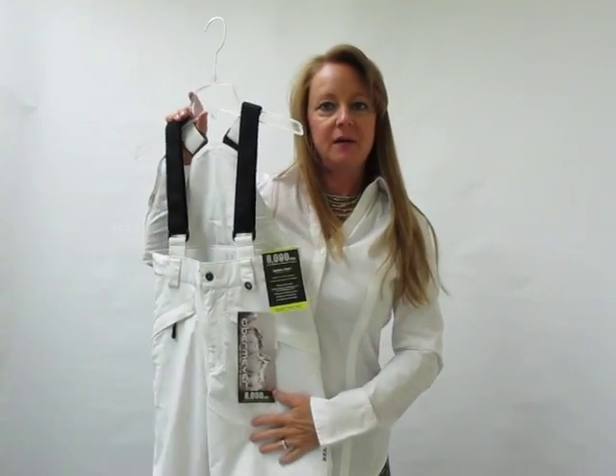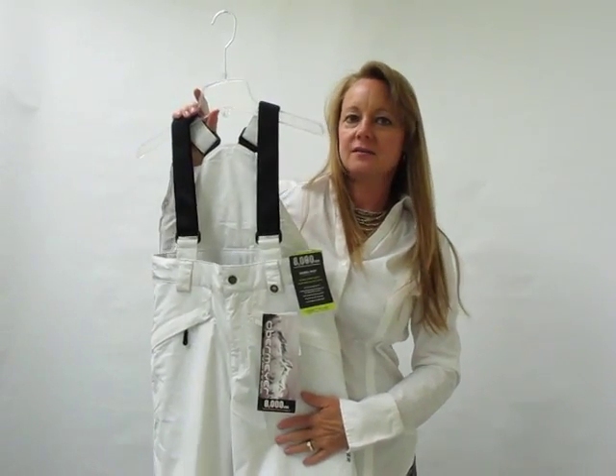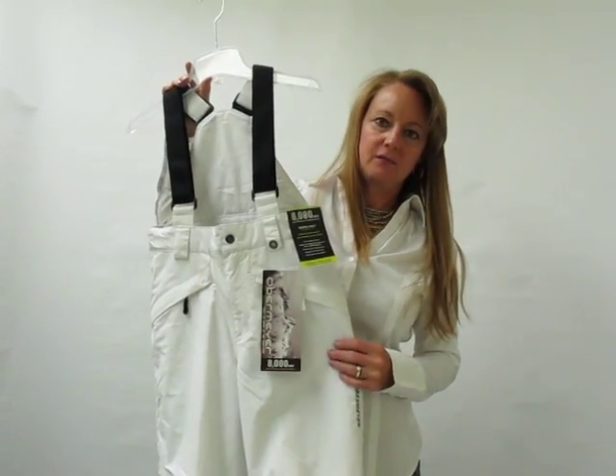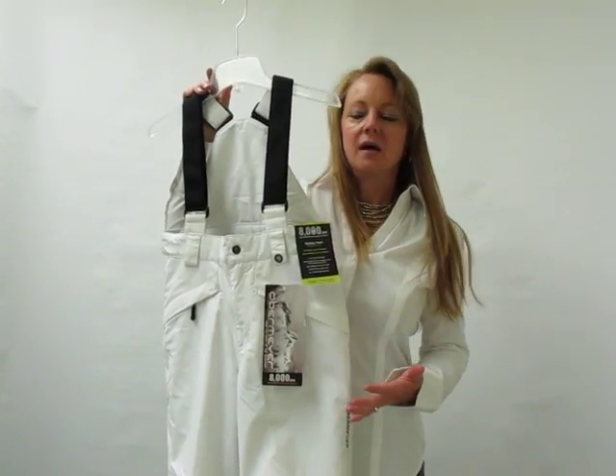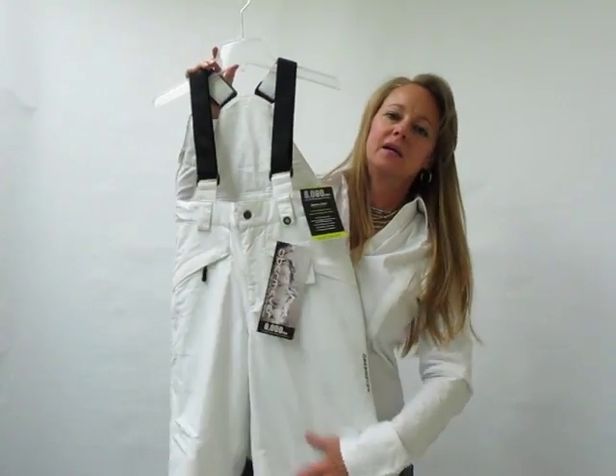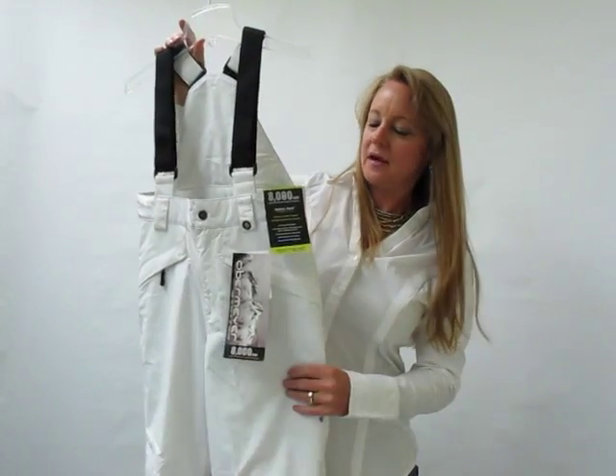Hi, my name is Chanda Freebaron. I work for Sport Obermeyer here for Axel's Closet. I want to talk about a category, pants that we have. We actually call them our essentials because they are pants that are kind of essential to every skier, snowboarder, playing in the snow, that kind of stuff.